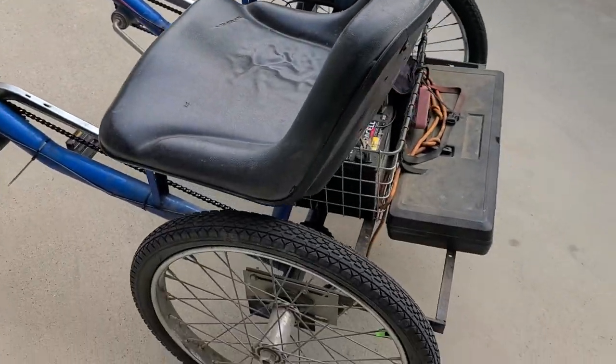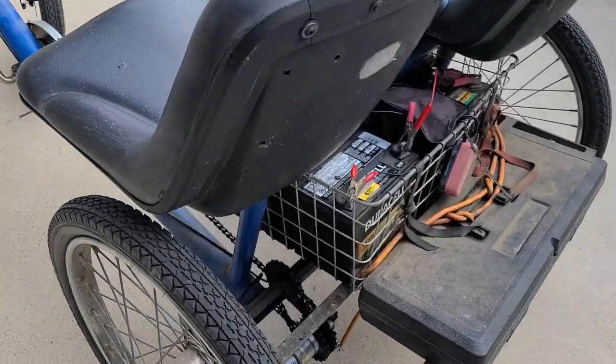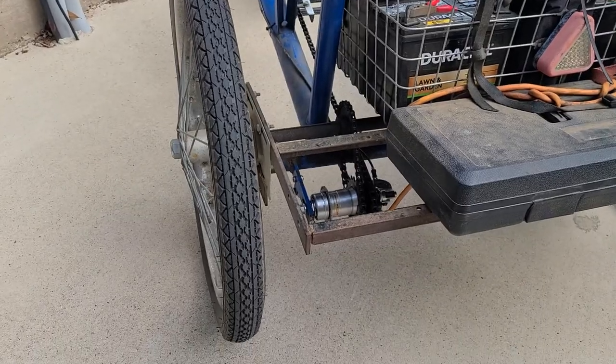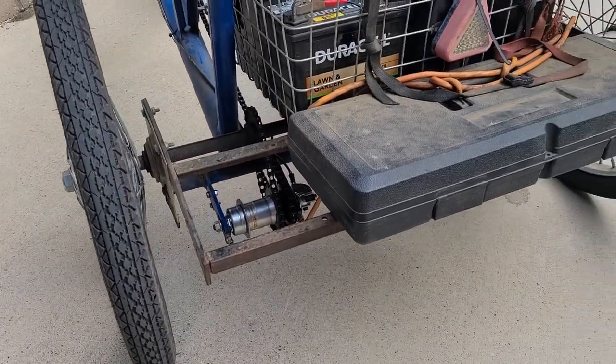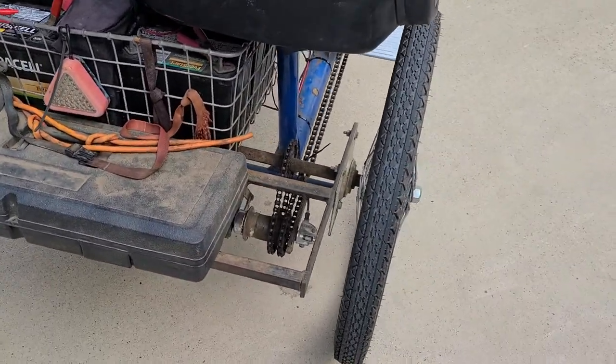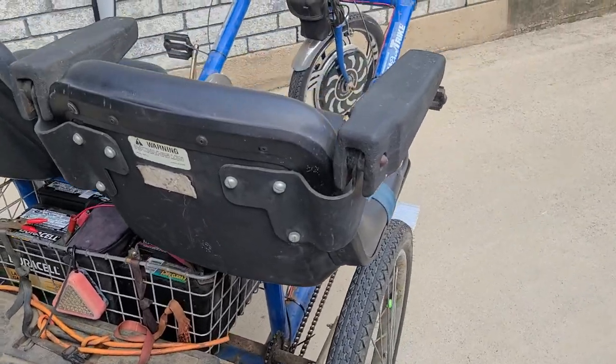It's a two-man, side-by-side trike, double coaster, double three-speed Shimano internal hub. And here's what we've got. We've got 24-inch rear wheels. This is made by Worksman Company. They are the oldest manufacturer in the USA of USA-built bicycles, tricycles, and such.